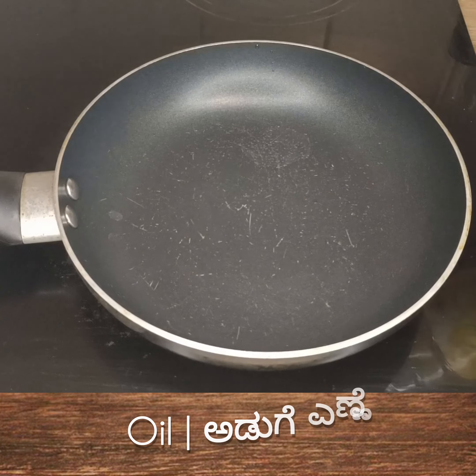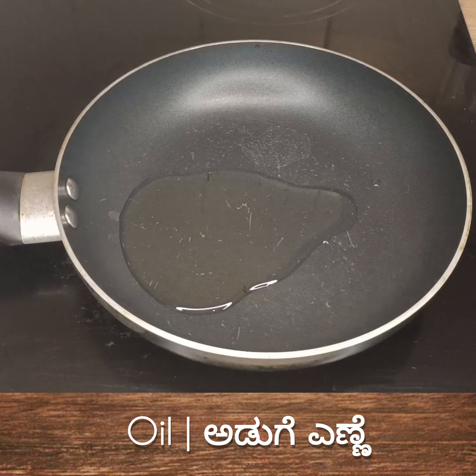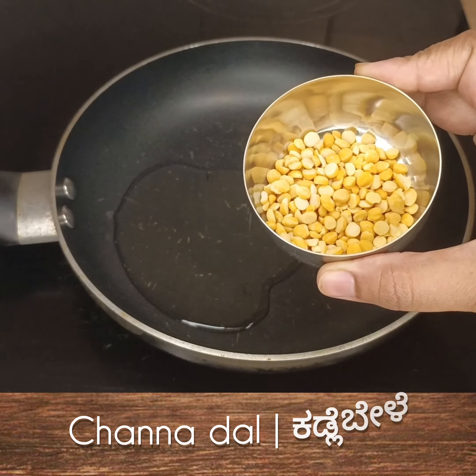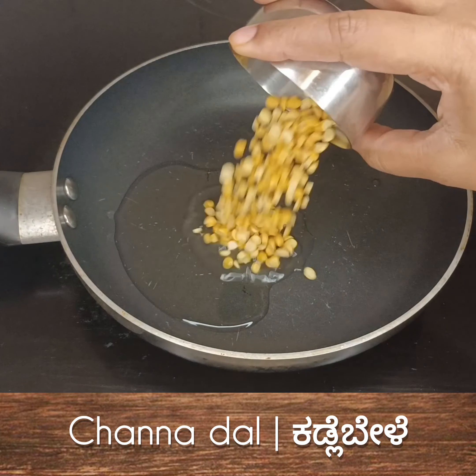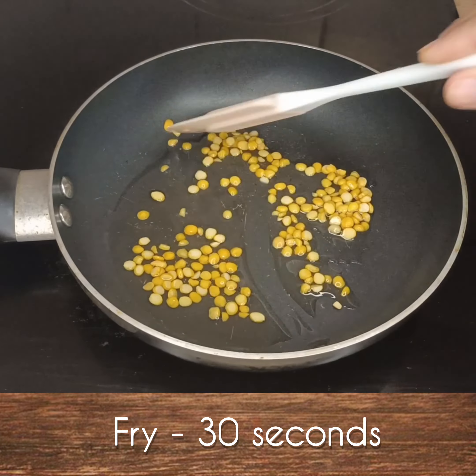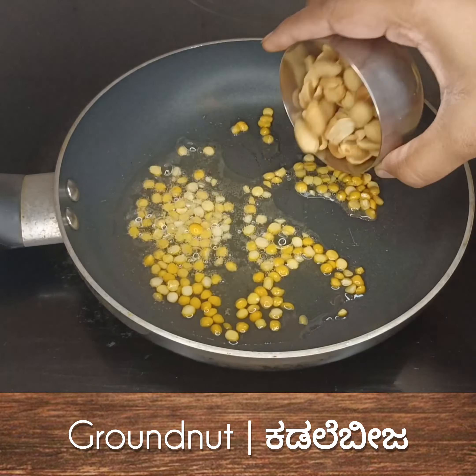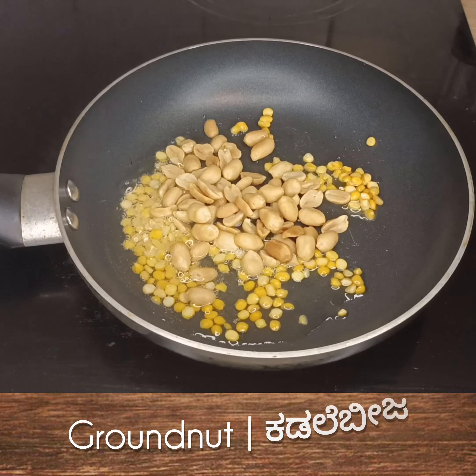In the first place, it will be 4 tablespoons. Add 3 tablespoons and stir. Let's fry this in a bowl for a few minutes.